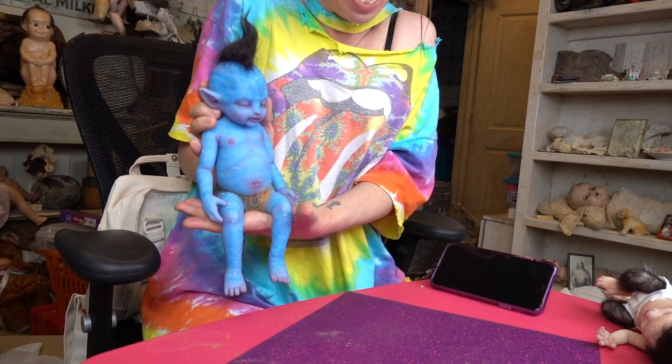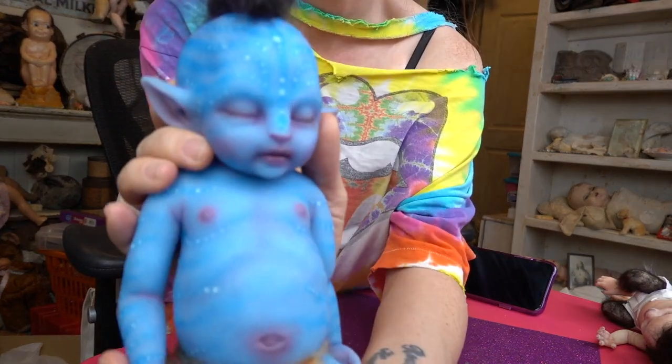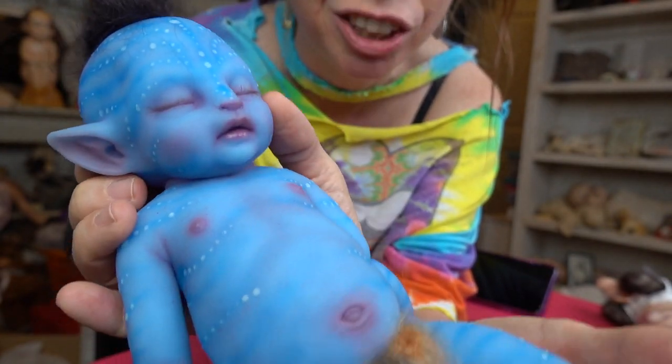I feel like I have to be in the Guinness World Book of Records for being the preeminent avatar baby doll collector. Can I say something really dumb? I've never seen the movie Avatar — never, not once. I've seen like parts of it. I'm probably so into this because I really love the color blue, and they look like a cross between elves and aliens — and it came out 'Elvis the alien'!